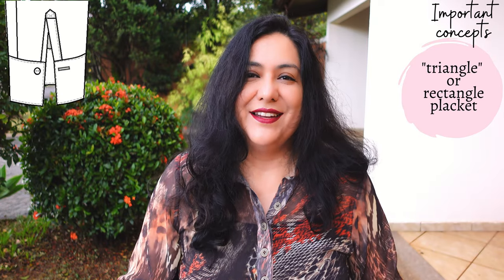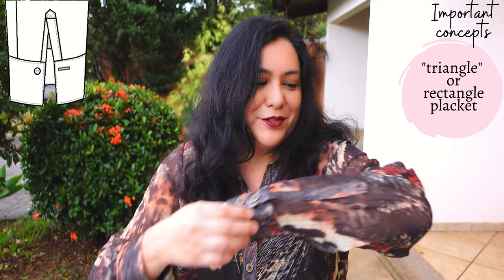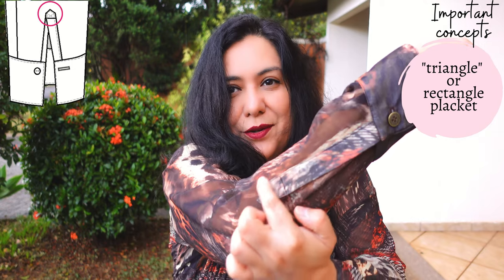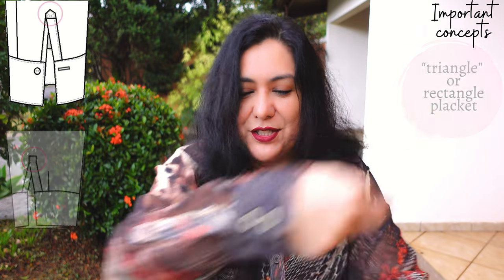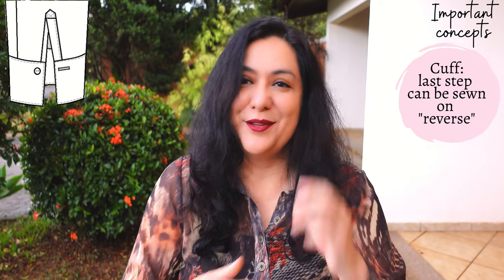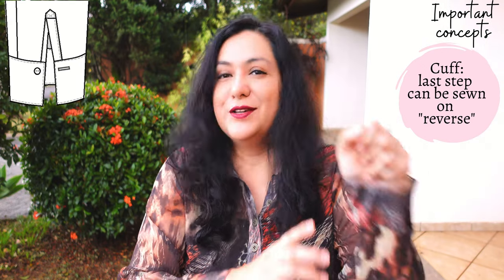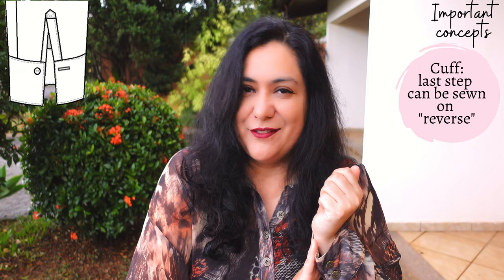These plackets can look really different even if the technique is similar. You'll find some that have a little triangle on the top — this one has a triangle. Others have a rectangular shape on the top. And the last concept to mention is that after you've done your placket, there is a cuff attached to the bottom of the sleeve. You can sew it traditionally or in reverse — the way I'm going to show you will be in reverse because I find it easier. So let's hop right in.